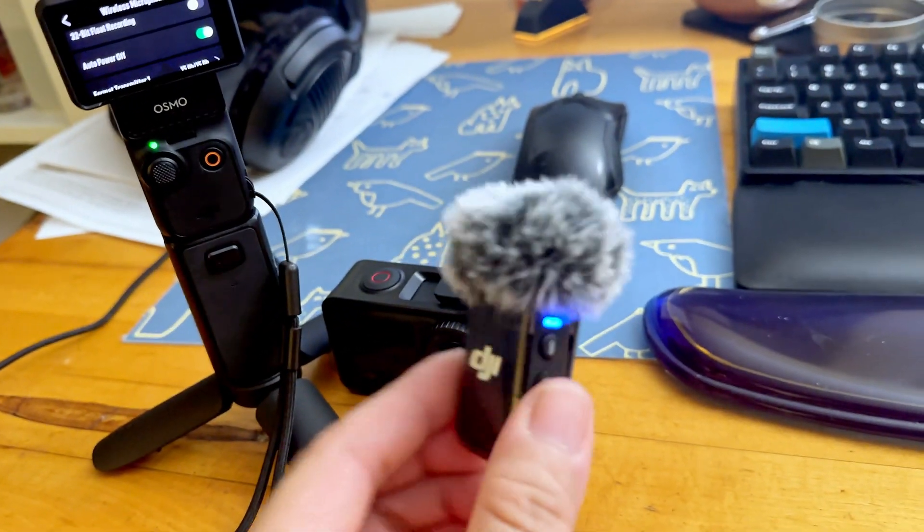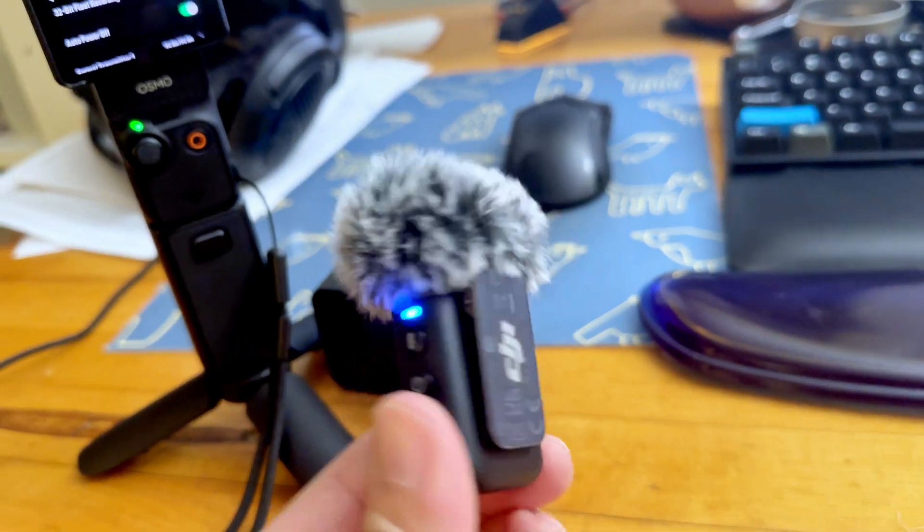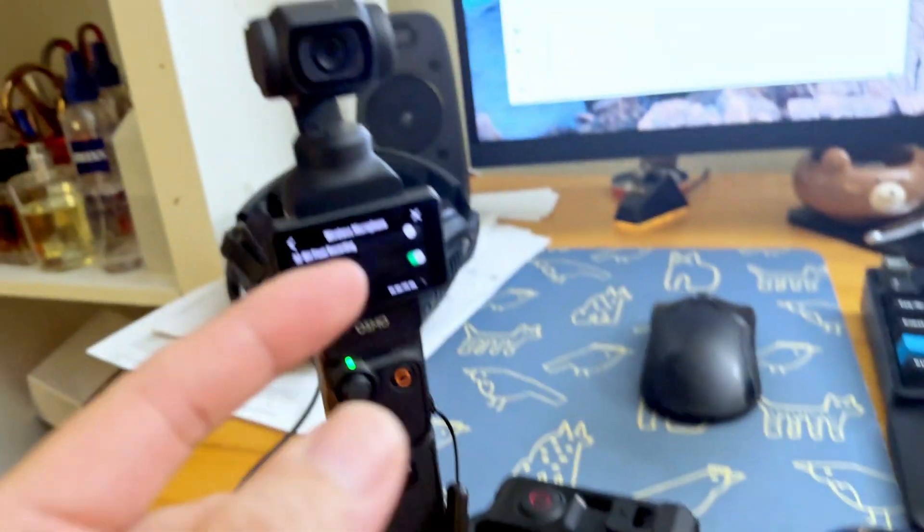So if you have the wireless mic disconnected from any device — either the Pocket 3, Osmo Action 4, or Pocket 3 — after 15 minutes the device turns itself off. If you have the old firmware, it's just going to run the battery down. But the new firmware has an auto power off function, which is really, really helpful.